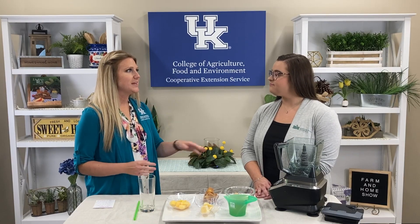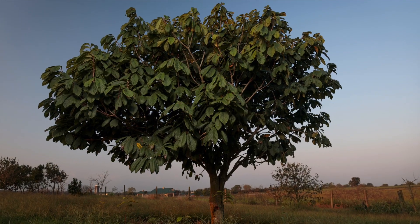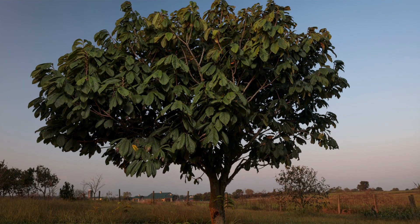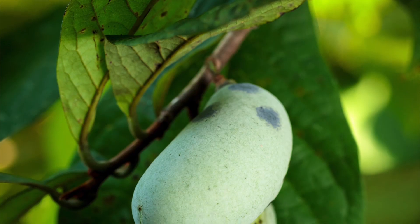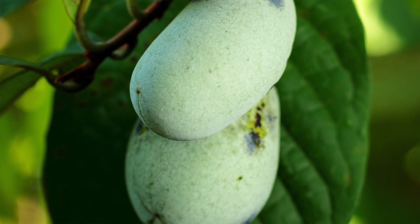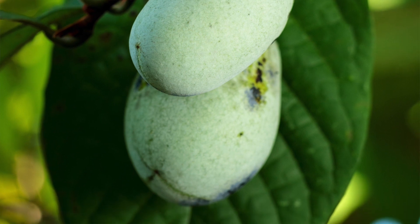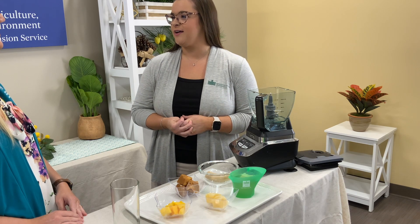Now, like you said, many people don't know about pawpaw trees — what do they look like? Sure, the pawpaw trees have these big, beautiful, almost drooping leaves, so they really look like a tropical fruit tree. The fruit grows in large bunches, almost like over-bloated bananas, so think about how those hang from the tree — that's how you'll find the pawpaw fruit as well.